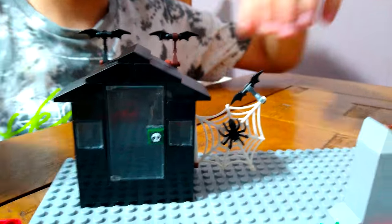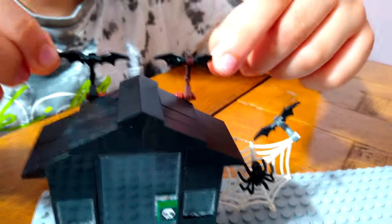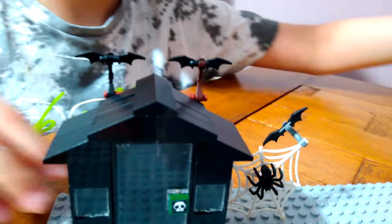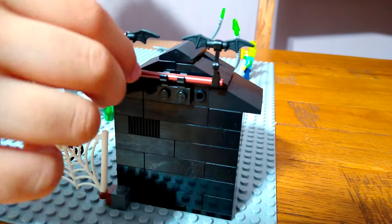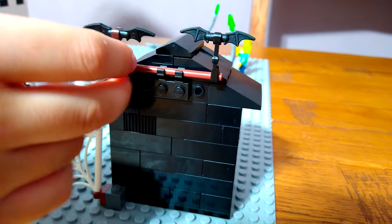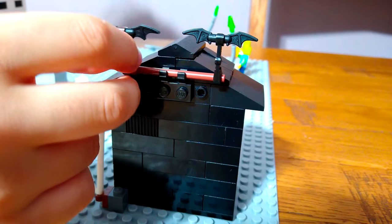As you can see at the back, there are some bats. If you want to see how I connected them - this is how: with this stick. You can use any color stick, it just has to be long.